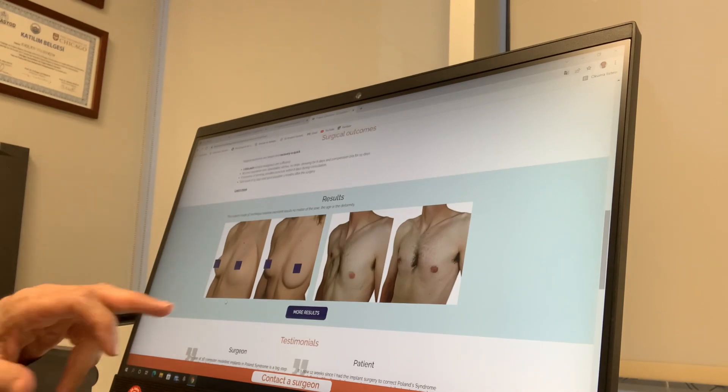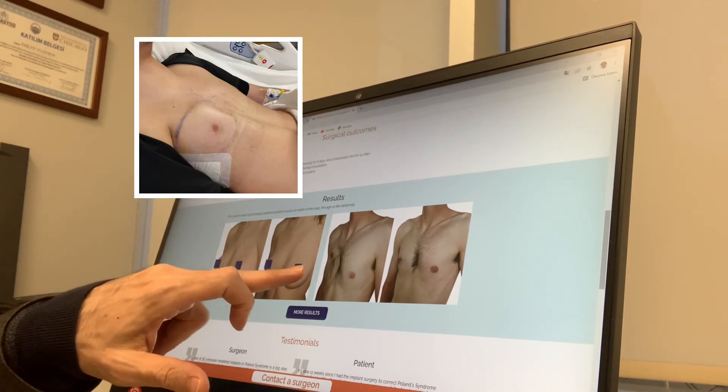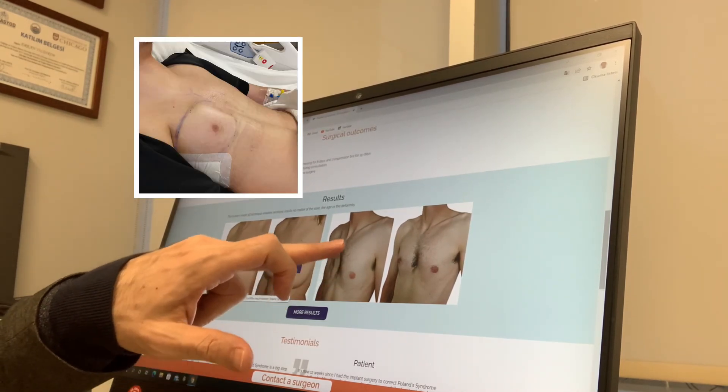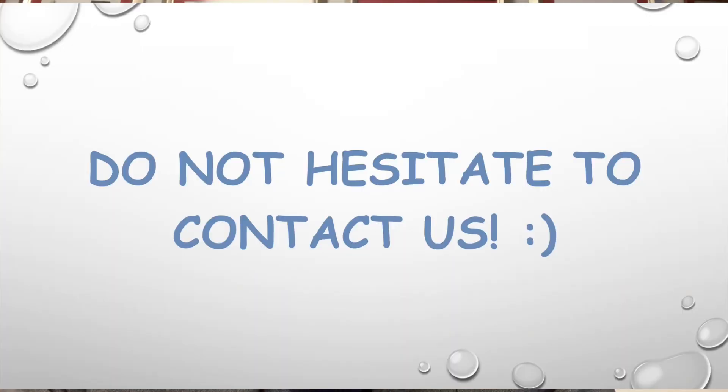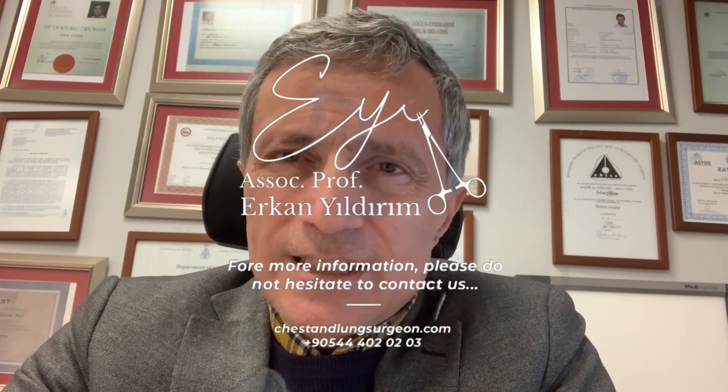Here you can see the results — the missing part before, and after with the customized 3D implants. It is a really highly successful technique. The surgery is not so bothersome, and patient satisfaction is very high. Please do not hesitate to contact us; we would be very happy to help you as a team.